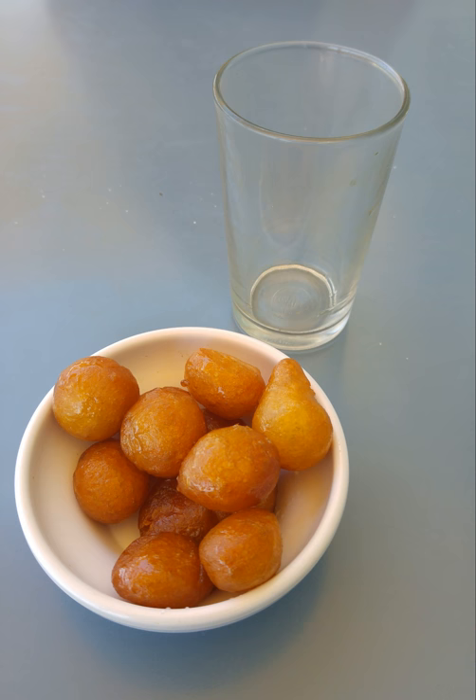In the Middle East, they are also known as Zalabia. They are associated with Christmas and the circumcision of Christ, or baptism, called G-H-T-A's. It is also referred to as Awamah.